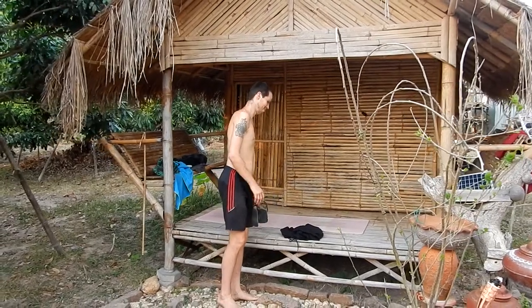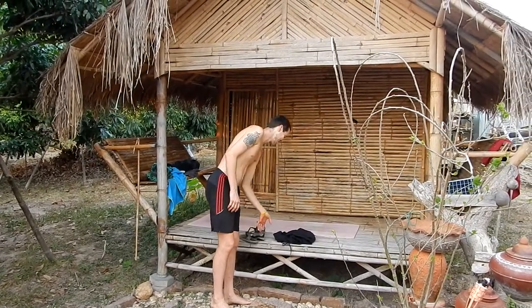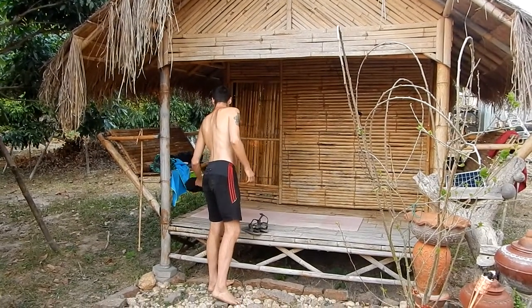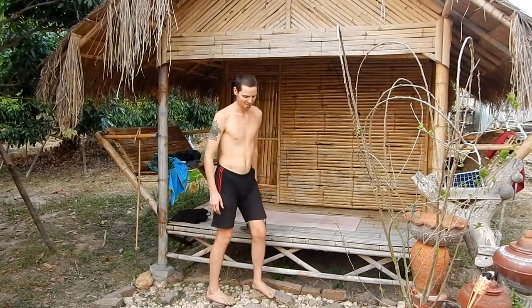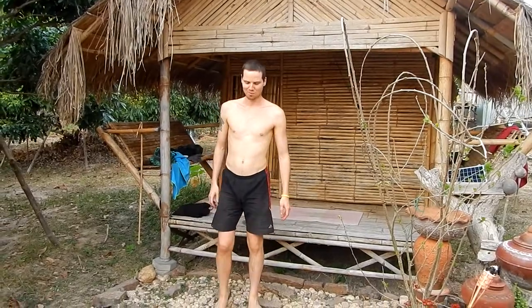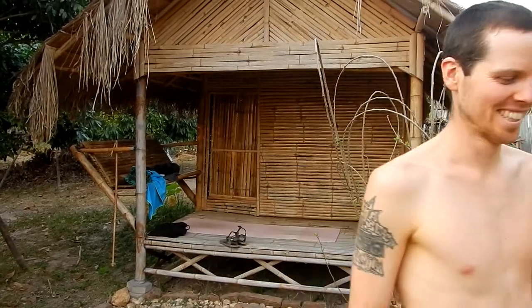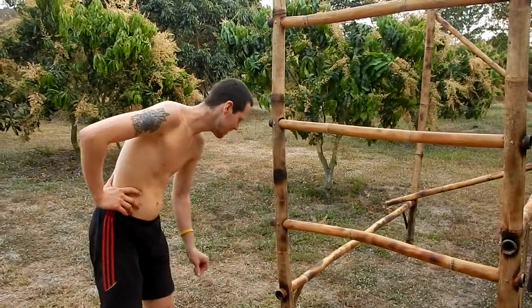This is Fabian staying in the Big Babu hut. He has been volunteering for three weeks and three days and will be leaving on Sunday in two days. So Fabian...